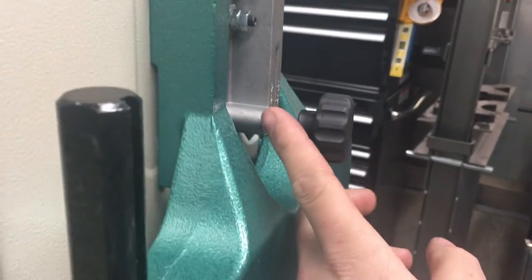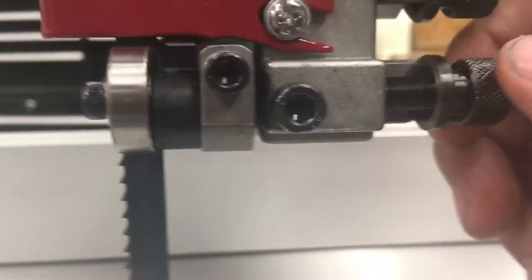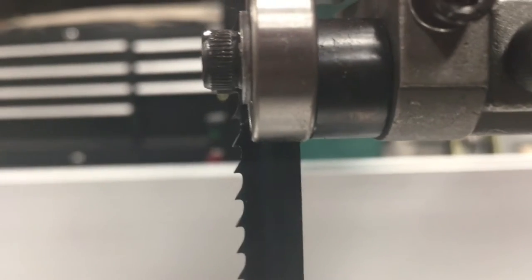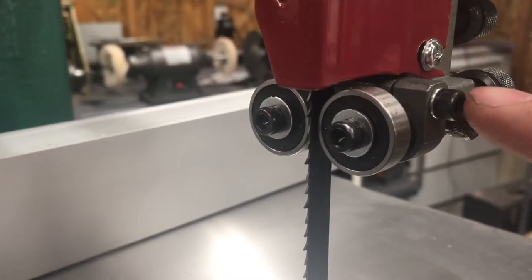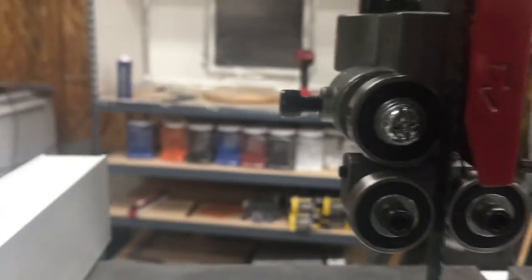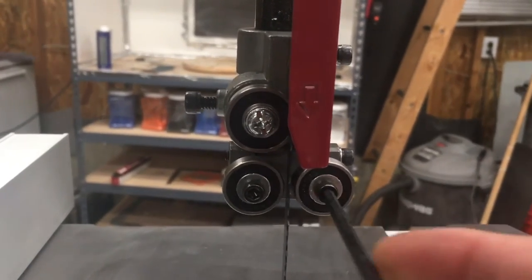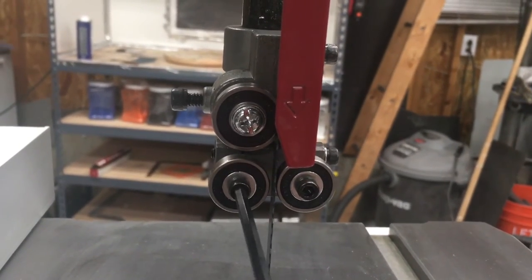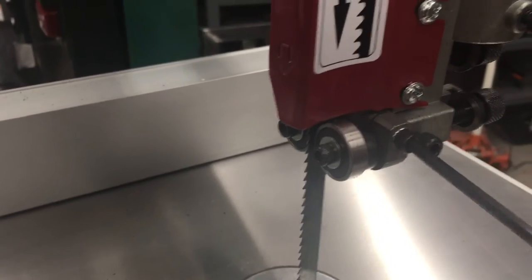If the blade isn't centered, adjust this knob here and it'll track the blade to the center of the wheel, then lock it down with this nut. For the brass blade guide step: loosen this allen cap screw and adjust the knurled nut to pull the bearings back — you don't want them riding on the teeth, you want them back just a hair past the teeth. Then set the screw tight again. Loosen the other allen cap screw and adjust it so the bearings just barely touch the blade.